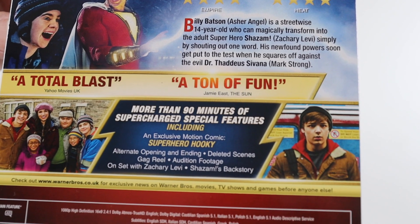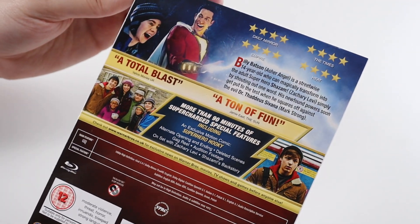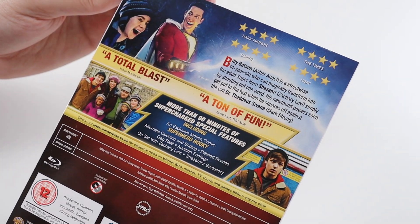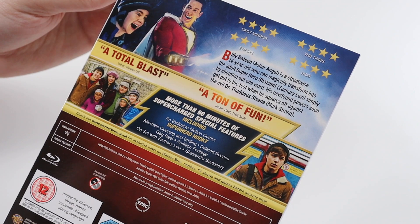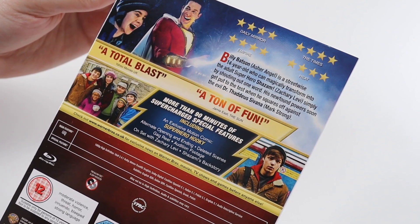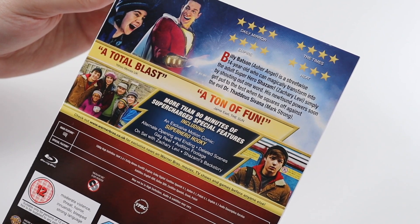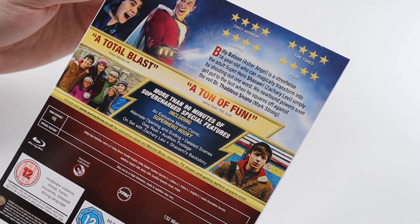There's a little bit of blurb on the back. We do get some special features. They are an exclusive motion comic called Superhero Hookie, alternate opening and ending, deleted scenes, gag reel, audition footage, on set with Zachary Levi, and Shazam's backstory. And that totals to more than 90 minutes, which is cool.